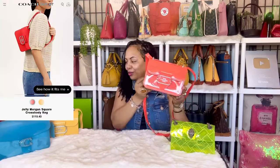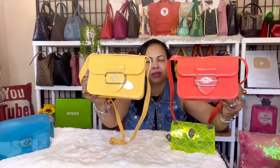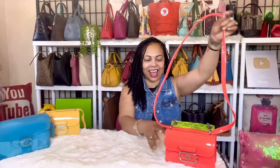Next up is the Coach Morgan in the color Miami red. I absolutely love the Coach Morgans — they're so beautiful in the jelly and they almost look patent leather too. The hang tag on this one is Miami red, but it looks orange. It is such a sizzling hot color!